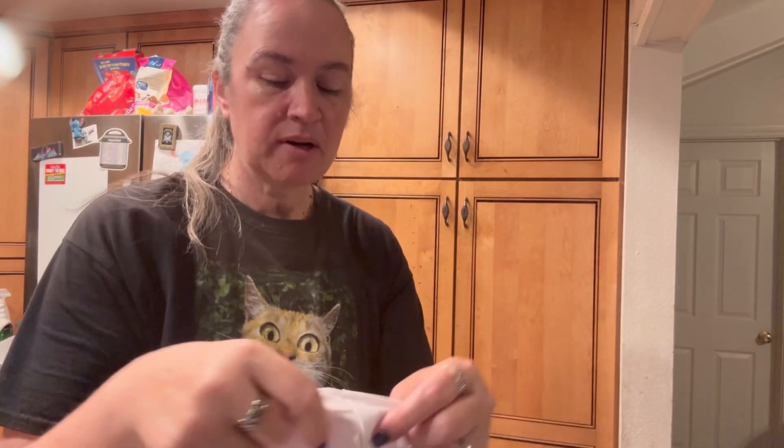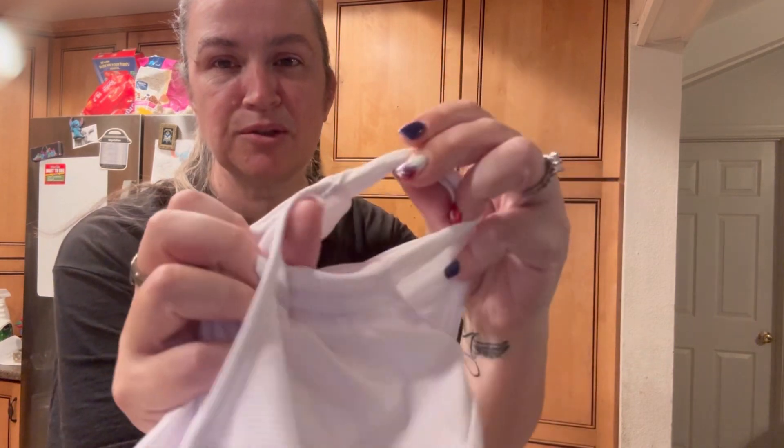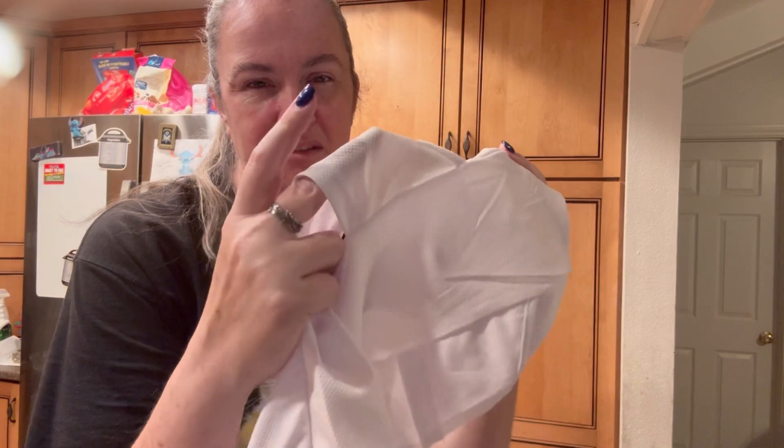The mask also has these little side pockets on the side, so you get a lot of cool air coming through the mask as well. Thank you for watching.